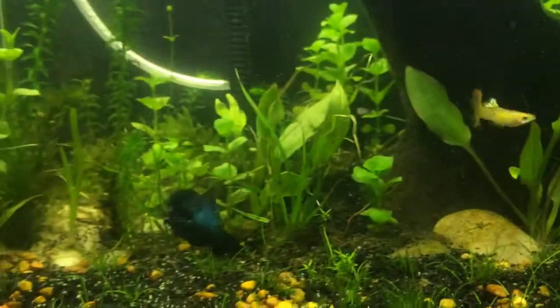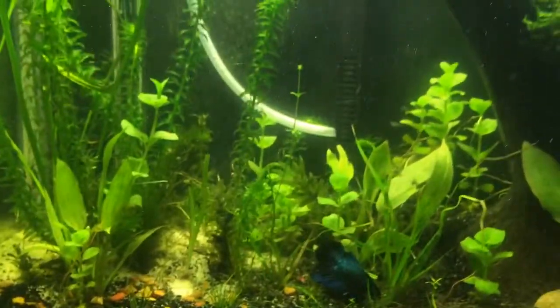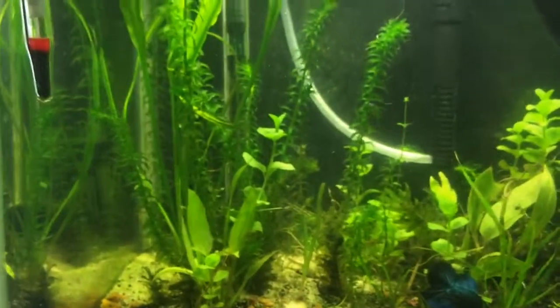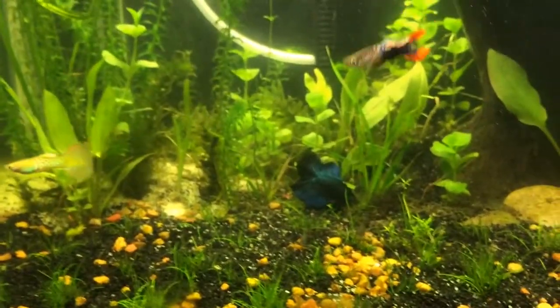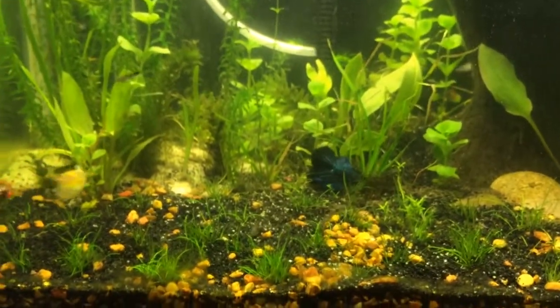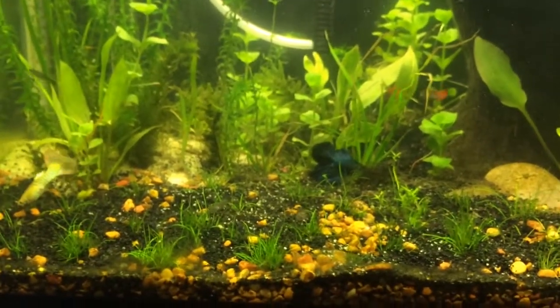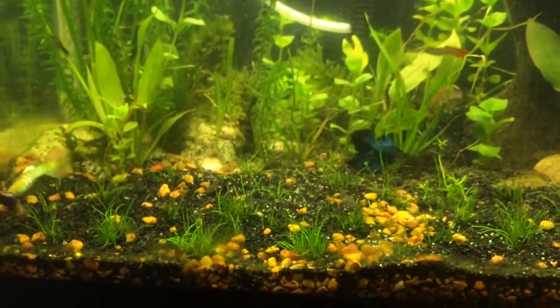Those are CO2 bubbles. I wanted to buy a diffuser but I don't have a lot of money, so I just tried this instead and it actually works really, really well. I like it — I don't have to spend any money on it.